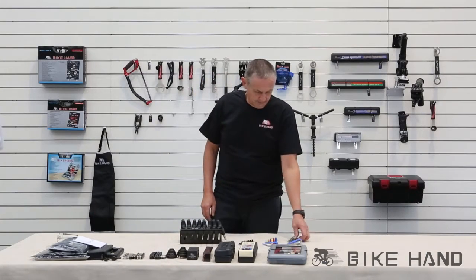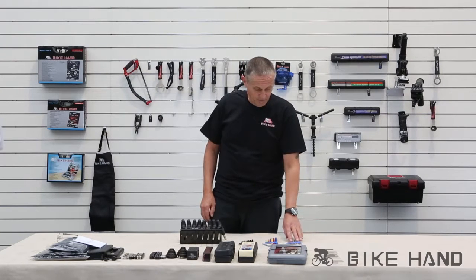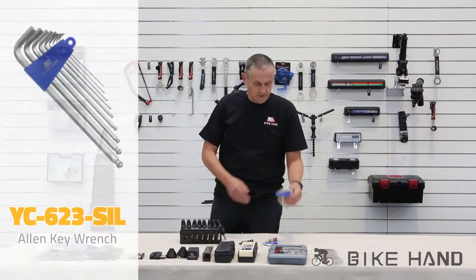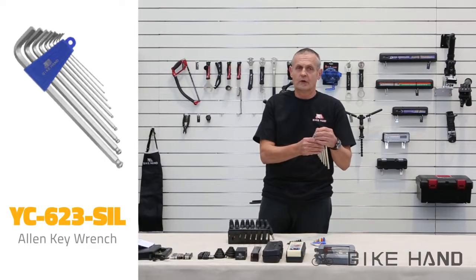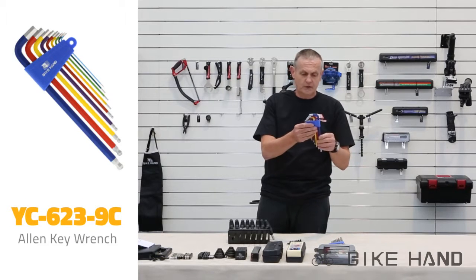I'm just going to show you a few of the different Allen keys that they have available. The two sets here all go from 1.5 up to 10mm. These are all good quality Allen keys — they're all hardened steel. This one here is colour coded as well.